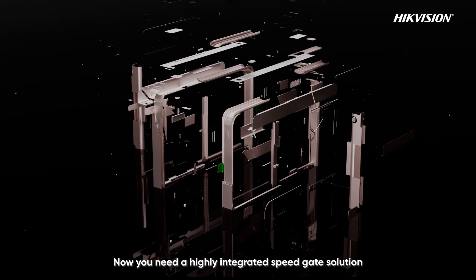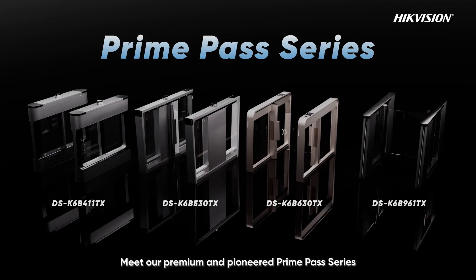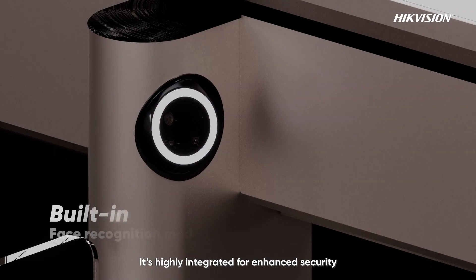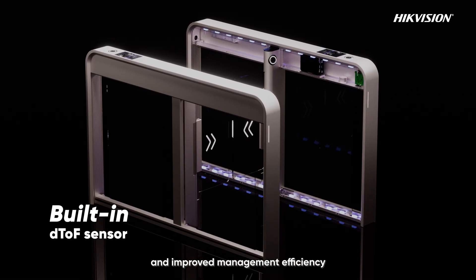Now you need a highly integrated speed gate solution. Meet our premium and pioneered Prime Pass series. It's highly integrated for enhanced security, better user experience, and improved management efficiency.